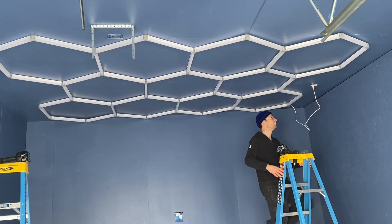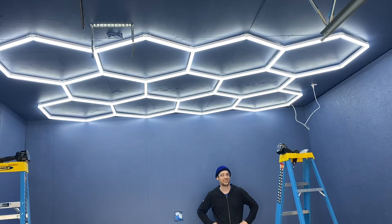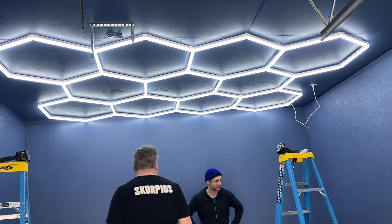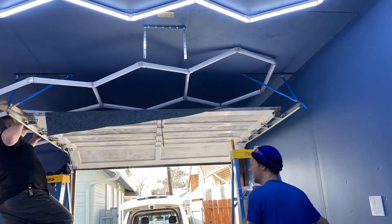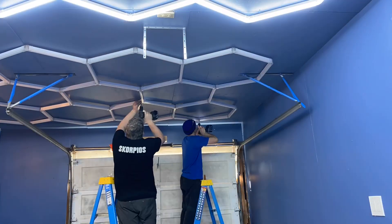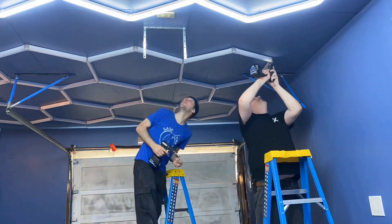This is only half our grid currently, but I'm very excited to see what half of our grid looks like. Let there be light. Wow! This is great. This is going to be such a nice workspace. I've watched all these shop improvement videos and I never understood why everyone was always obsessing about lights — but now I'm doing my own shop video and I'm obsessing about the lights. The blue on white really gives this an outdoor feel, with the blue sky and the white clouds — our white hex rings.